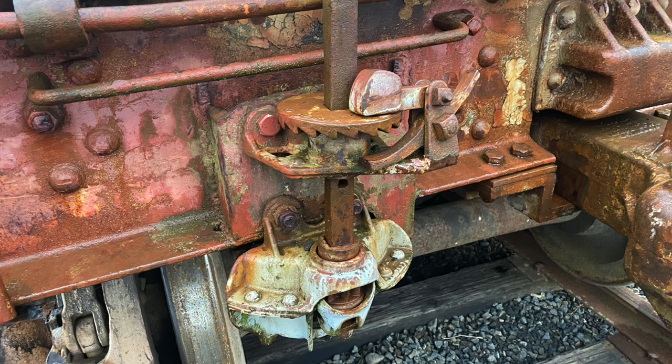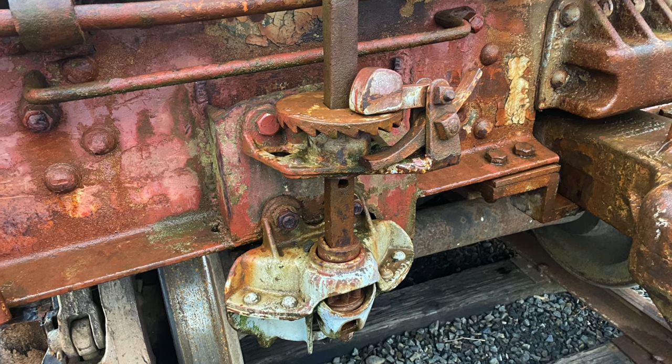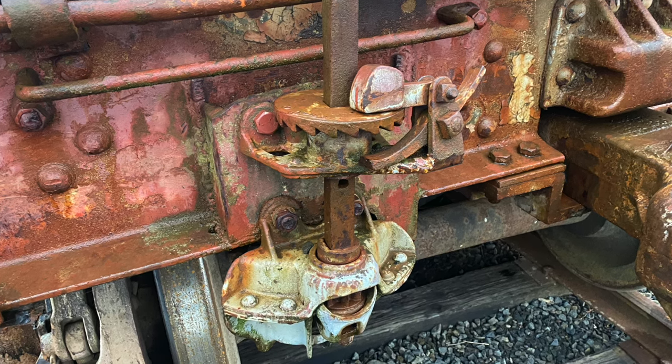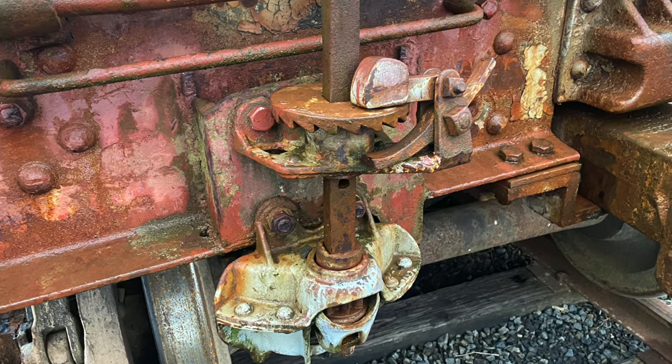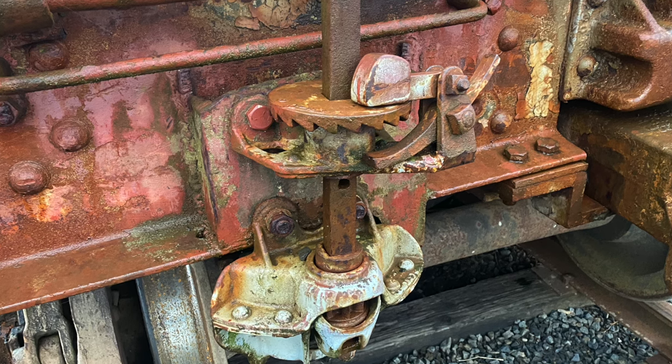Here's a photo of the prototype with the parts I just described. This mechanism is a little bit different, but some of the other ones I've seen have a more obvious strap on the bottom that allows you to release that handbrake shaft and lower it down to the level of the deck.